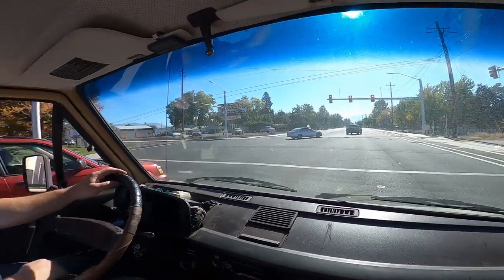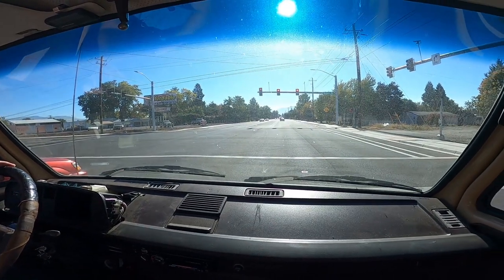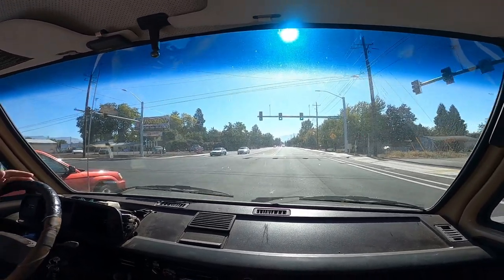How are you feeling right now? This thing's fun to drive — that's what I was most excited for when I got it. I was like, man, if I can learn how to drive this thing... not like I didn't know how to drive stick, but she was such a pain in the ass.